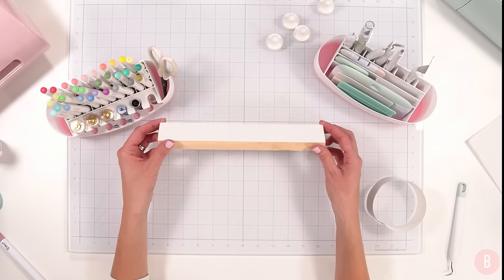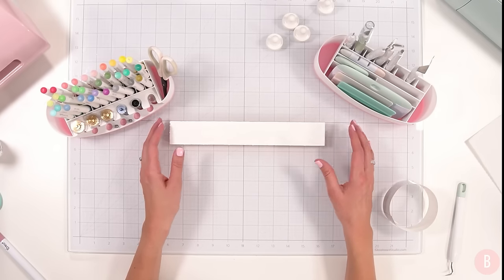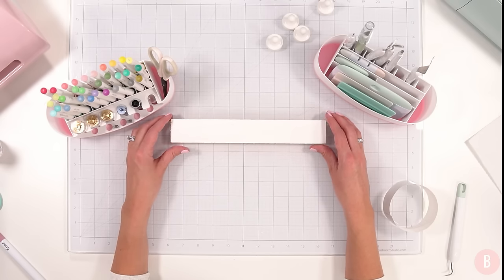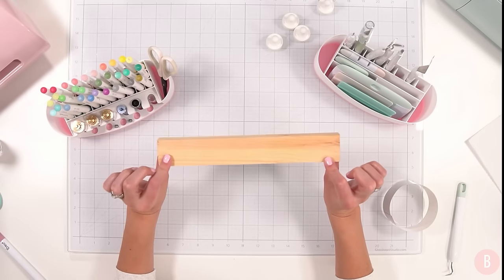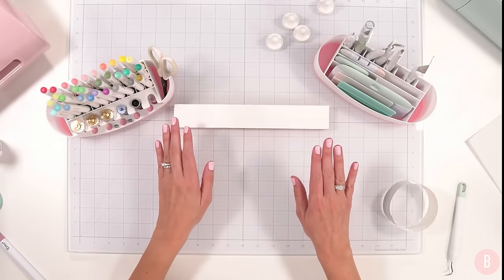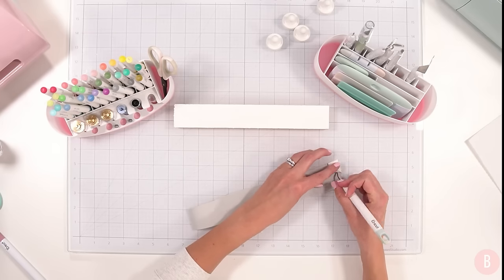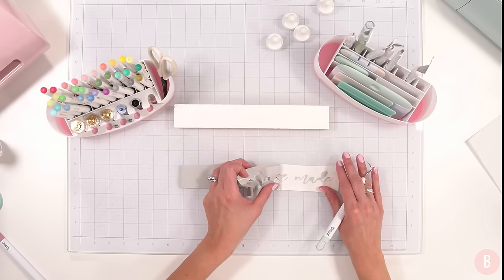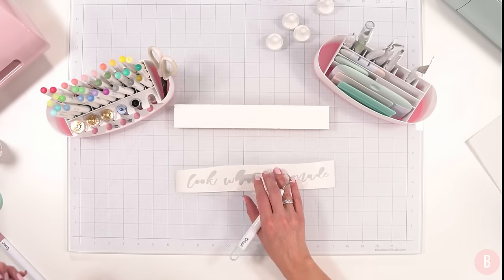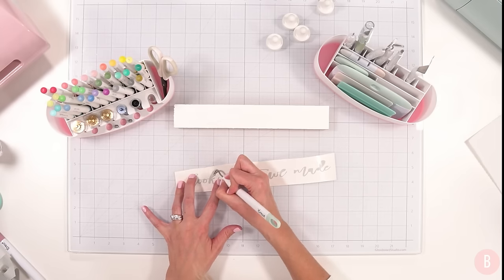Dollar Tree also has these really neat wood pieces in both shorter and longer sizes, and I've built quite a collection because they make for really fun gifts and home decor. They come in bare wood, but I like to apply a couple of layers of chalk paint to the surface — it's a really easy way to get a nice blank slate — and then apply some vinyl. I found a cute design that says 'Look What We Made,' which I thought would be so pretty for a family room or gallery wall.